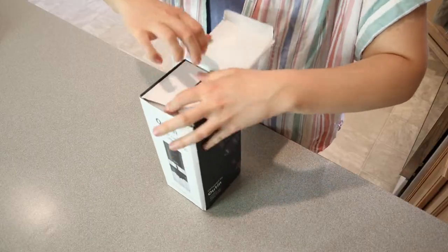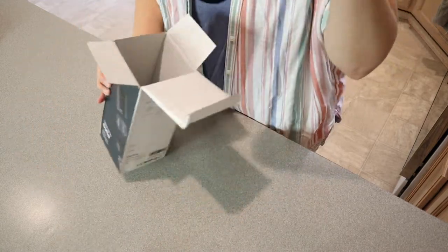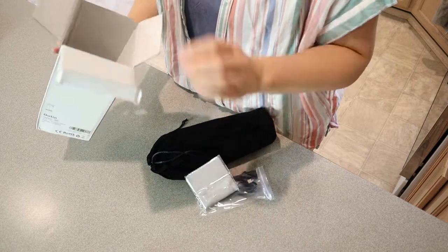I'm going to go ahead and open this up and check it out, see how it works, and then I'm going to test it out. I like that this has a little carrying bag, especially because this is portable — you can just easily take it on the go. That's so nice.